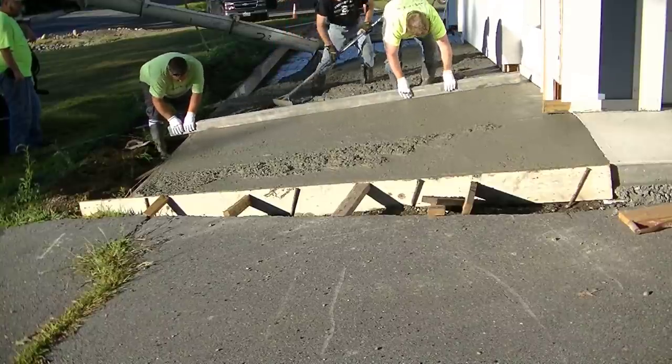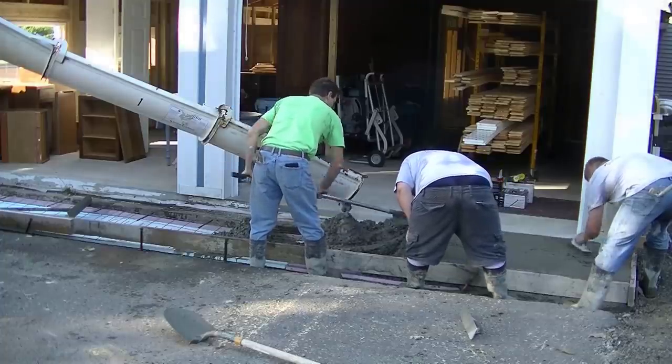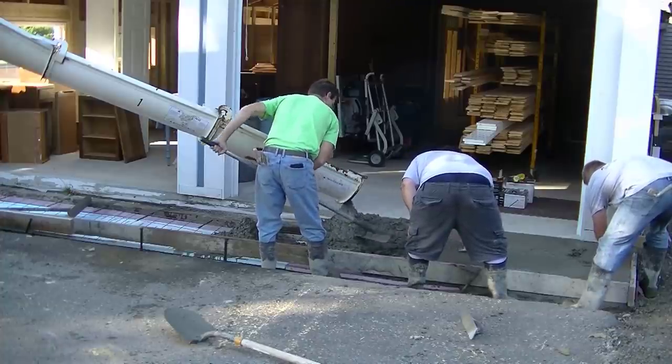There's another patio here we're pouring over existing concrete, so if you're looking to do that, this is definitely the channel to be on. We've got a patio here on the side of the garage we're pouring on this job.